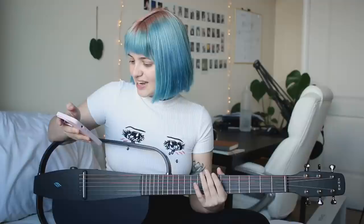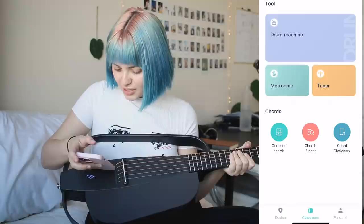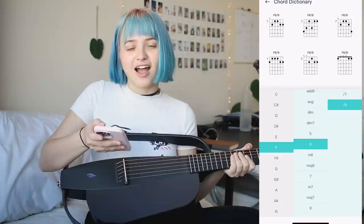I activated the guitar on the app. I can change different effects, use a tuner, drone machine, metronome — very nice. There's also a chord dictionary. Oh my gosh, you can just build whatever chord you'd like! Are you kidding me? I'm gonna use this to write music.